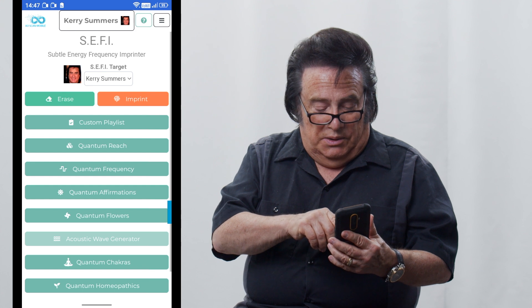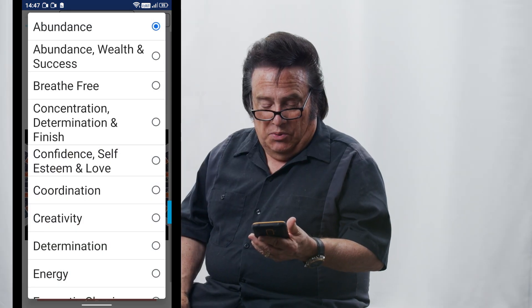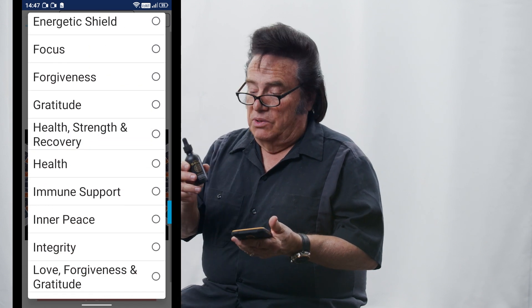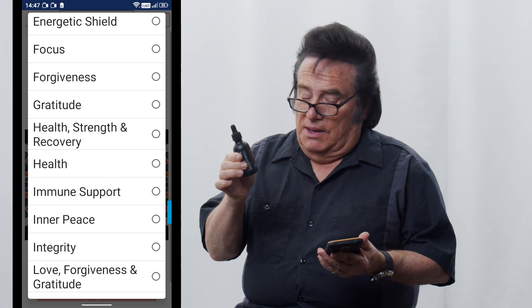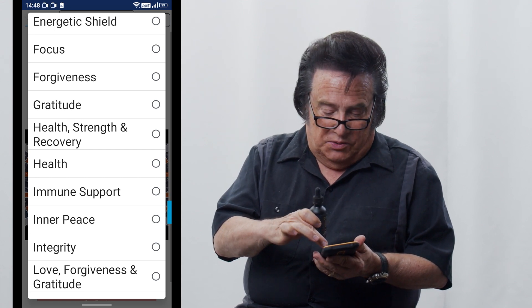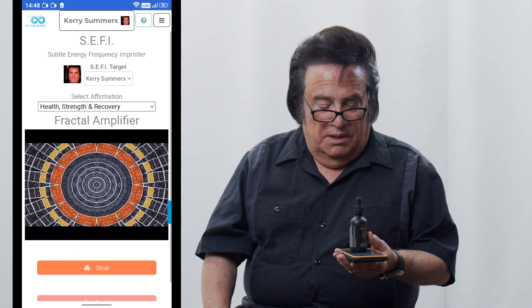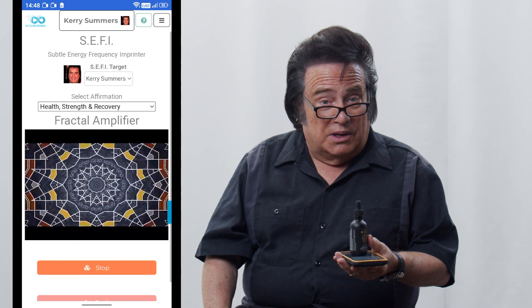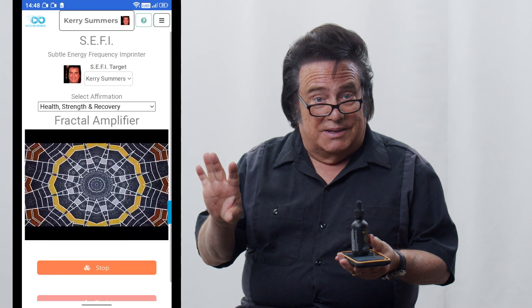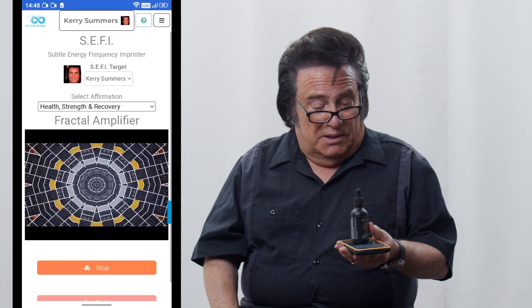Now go to quantum reach again, open the menu, and let's put in health, strength, and recovery — that's a good one. So we're going to imprint health, strength, and recovery into this Ionex Gold. Click on health, strength, and recovery, place that back on the screen, and hit imprint. Now it's going to imprint that frequency into the whole bottle. Every time you go to use it — whether it's a dropper full, a half teaspoon, or a teaspoon — that frequency is going to be imprinted into that Ionex Gold.